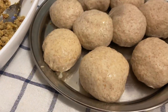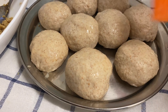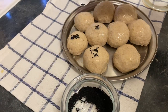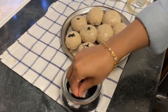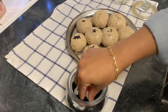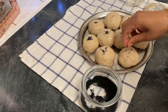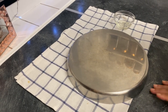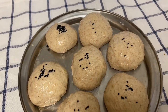We are ready to brush the egg wash. We will bake in the oven to get a golden color. I will use a brush to apply the egg wash on both sides of the bread rolls.